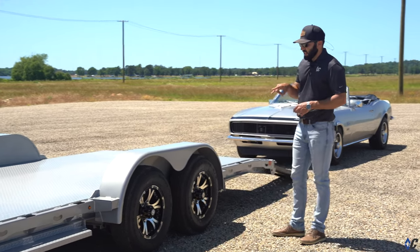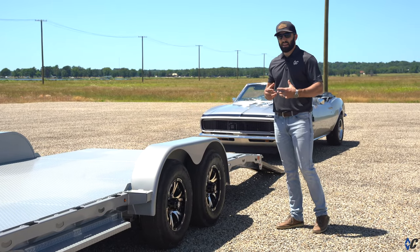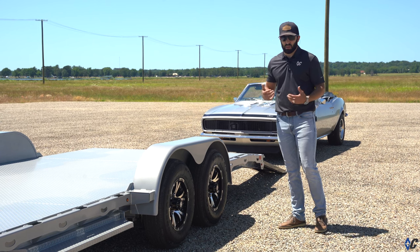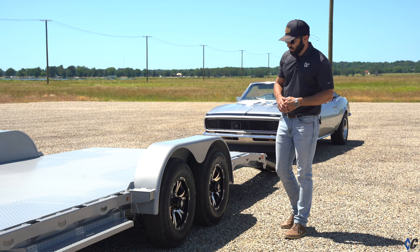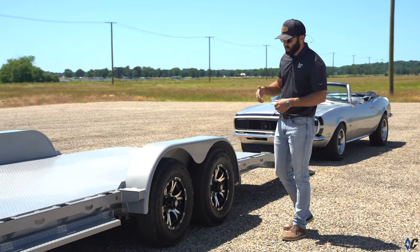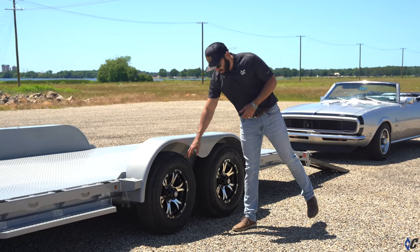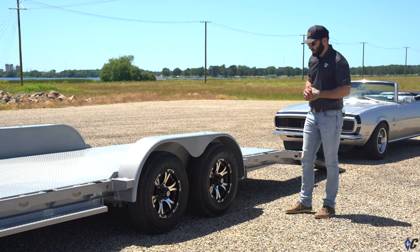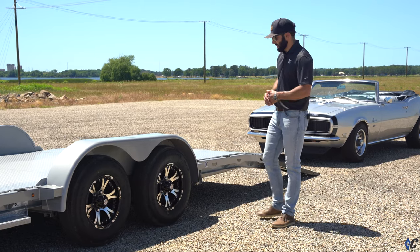On this GTF we added a set of aluminum wheels to match the car — spruced it up a little with that custom vibe. We have a two-tone aluminum wheel available. This one has the 6,000-pound axles, so it's a 206 package. The trailer is rated at 9,890 pounds and has 225 10-ply tires. The 10-ply tires wear longer and are more puncture resistant. The silver with the black looks great and matches the car.